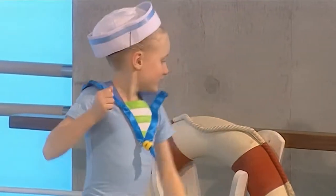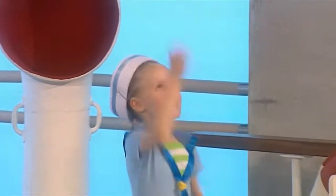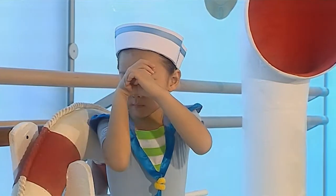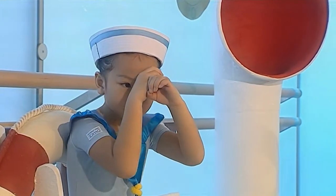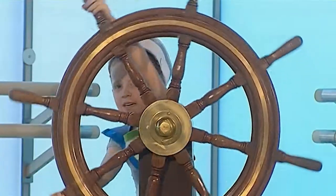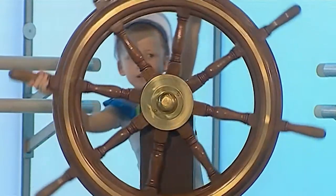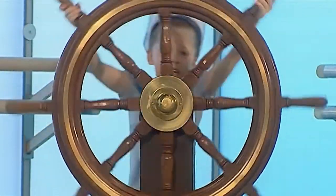Can you see Tilly? She's climbing up the rigging — one hand above the other and pull yourself up! Isabel is looking through her telescope out to sea. I wonder what she can see. There's Hannah! She's at the ship's wheel just like Henry. She's turning the wheel one way and the other.